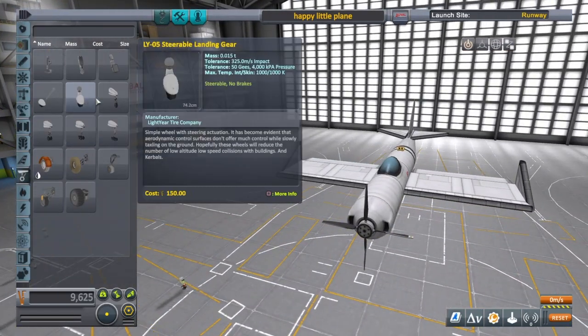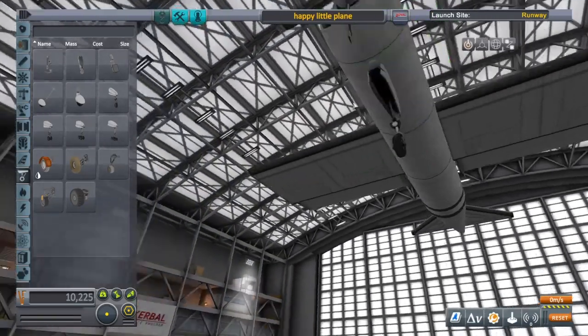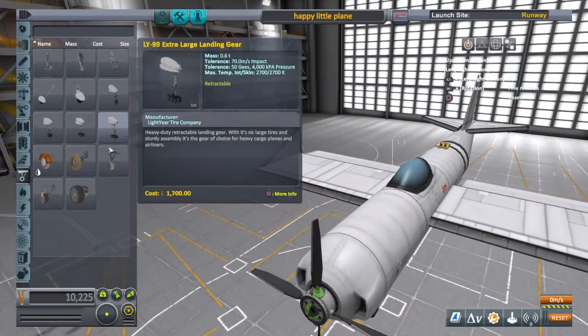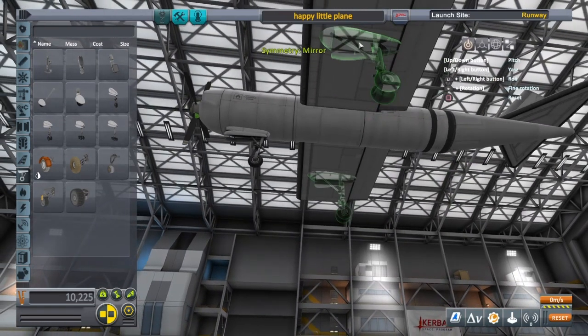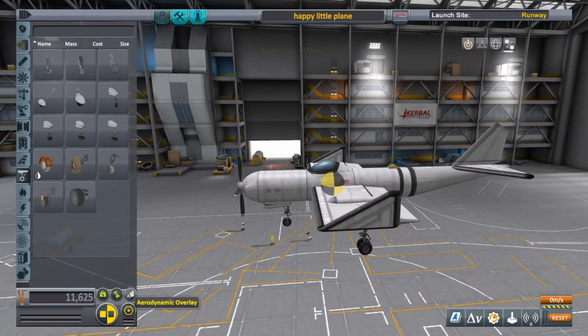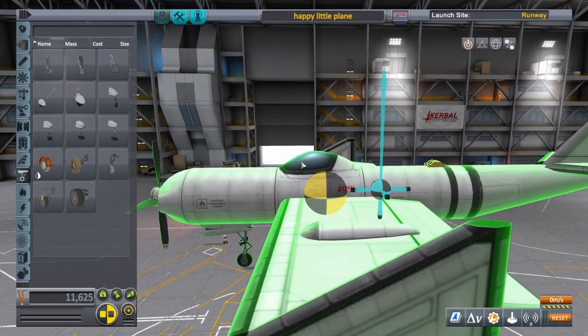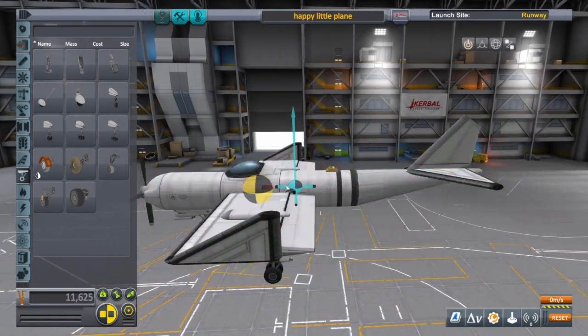Now we just need some wheels — a small wheel in front and medium wheels in the rear. We'll move these in a second. Our center of mass is right here and I'd like it a little bit farther back — about halfway.